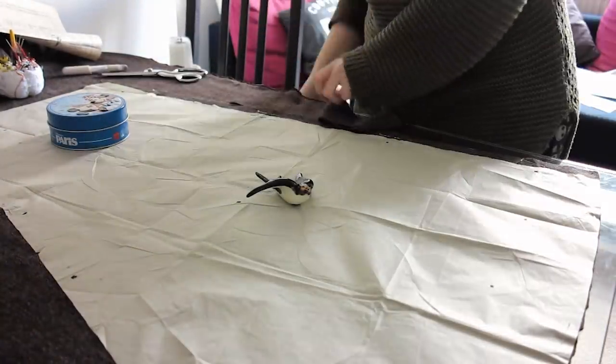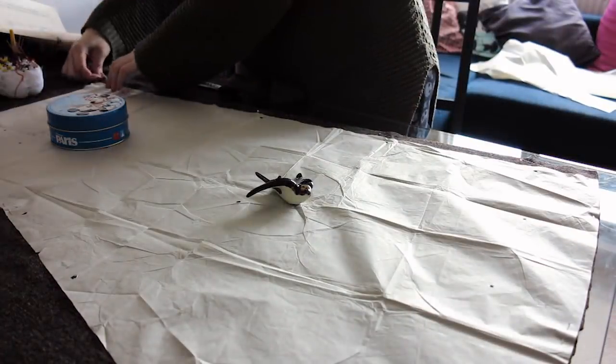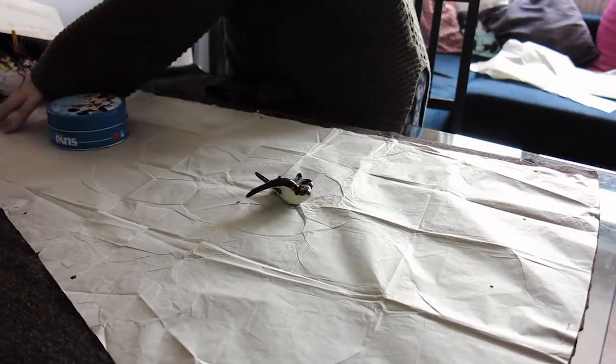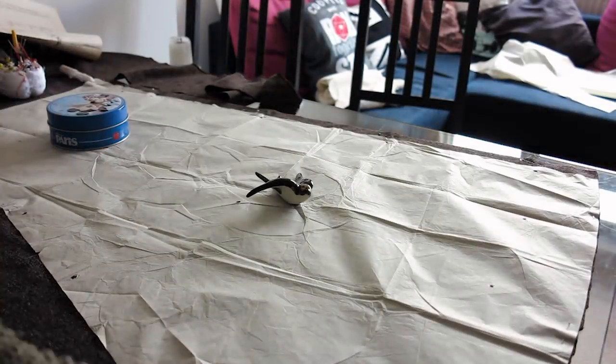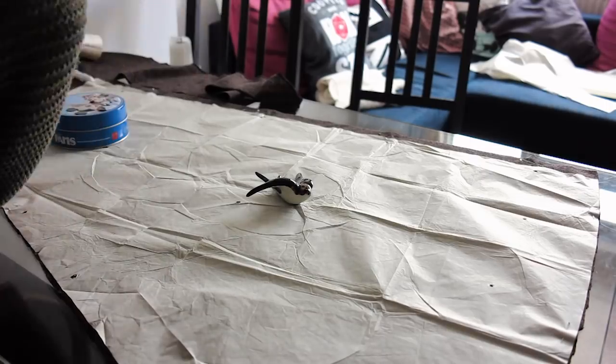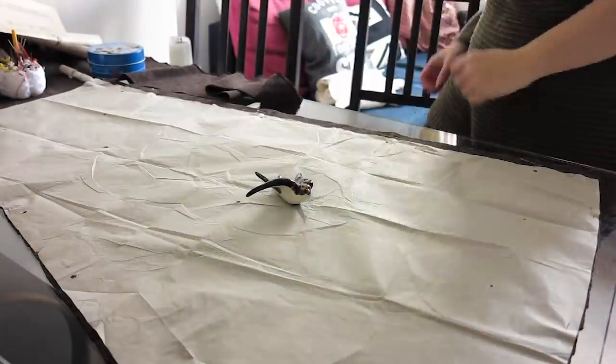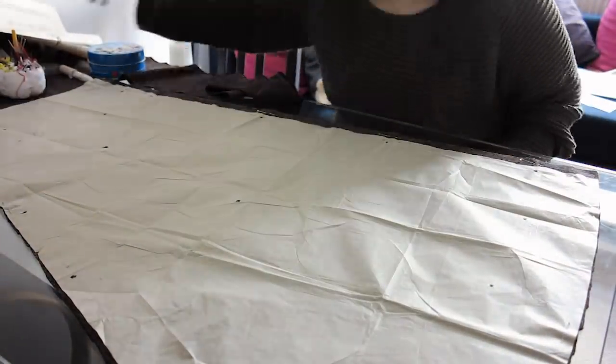I had to do some size changes, as vintage patterns are printed in a single size. This one was for a 26 inch waist, where mine is more around 30. Because the pockets are inbuilt in the side seams, I thought it would be less fiddly to add 1 inch at the centre front and the centre back, which would give me an extra 4 inches all the way around. I added this after pinning my pattern in place, tracing my new cutting line in chalk.